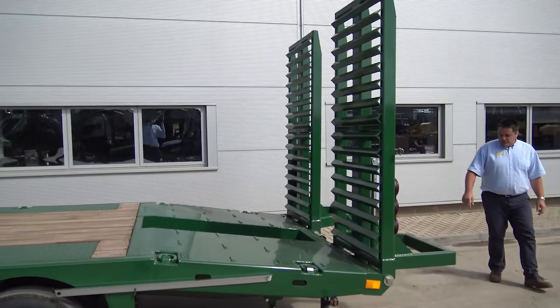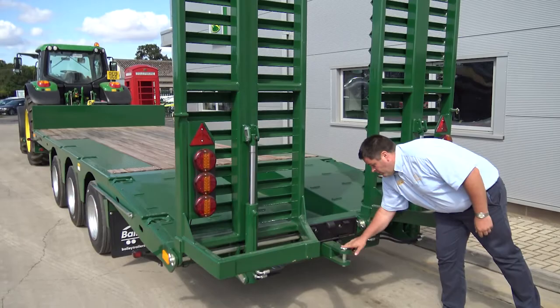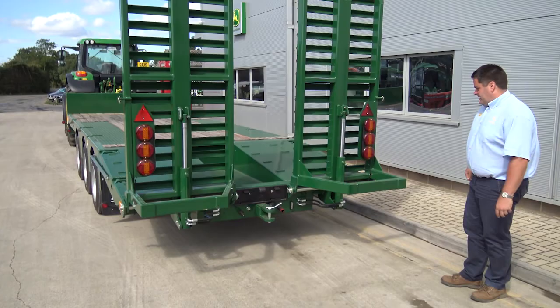If you come around the back, you'll see that if you want to tow something else behind as well, it's got a rear drawbar with air and hydraulics. Nice number plate holder, plenty of lighting to make it nice and safe on the road.